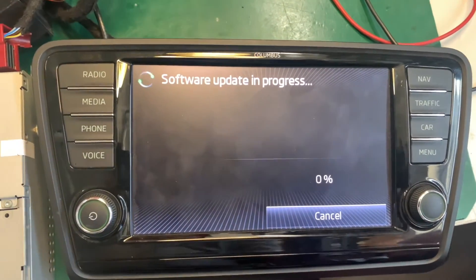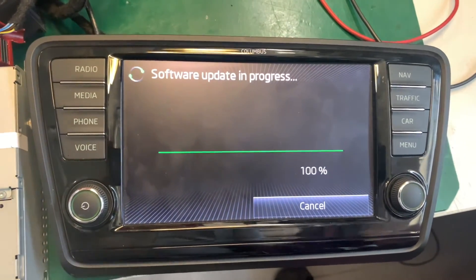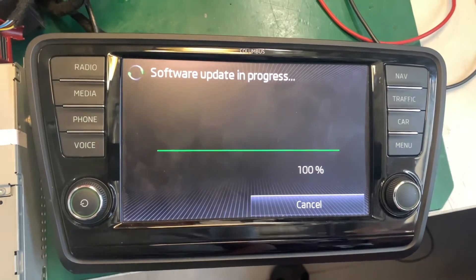Software update is in progress. It gives you a status bar from 0 to 100 percent.